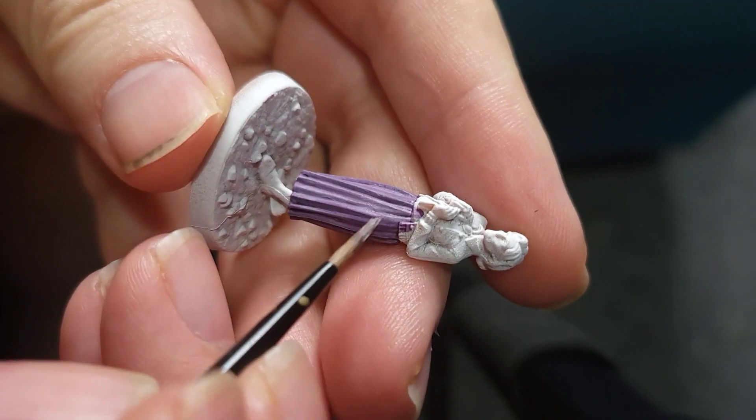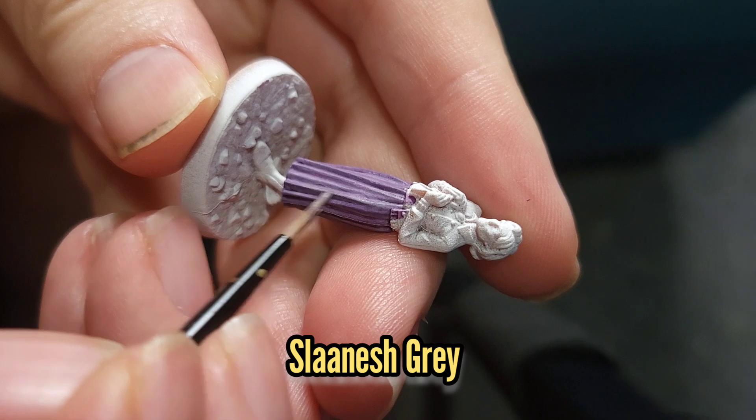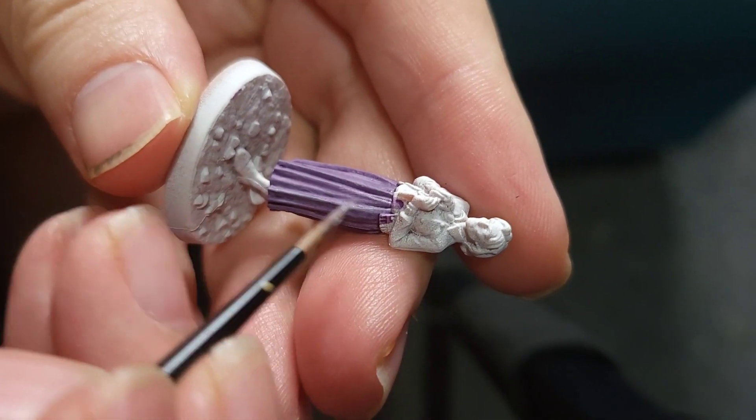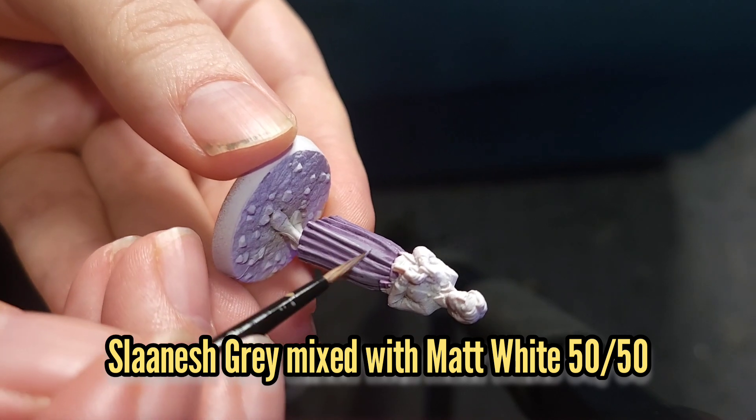While that dries I'm going to move back to Aunt May and I'm going to re-layer her skirt using Slaanesh Grey, taking care to avoid all those recesses. Then for the highlight I'm going to do a 50-50 mix of Slaanesh Grey and Matte White.